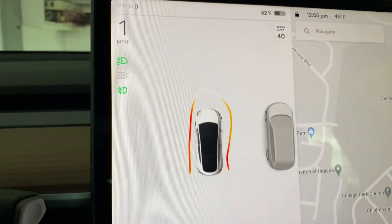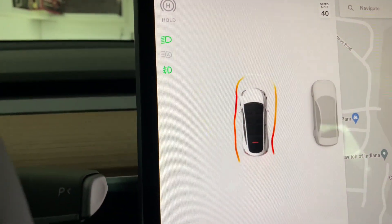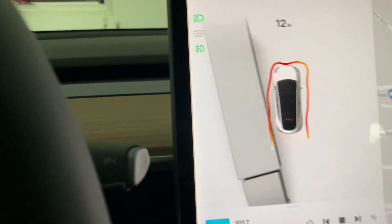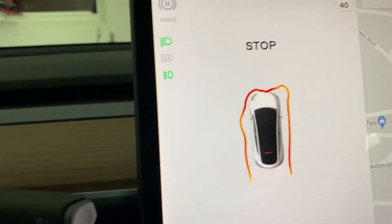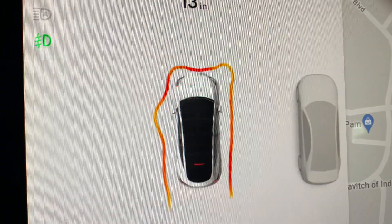It keeps on beeping — that's basically my other car. It keeps beeping, then it says stop. See that layout?